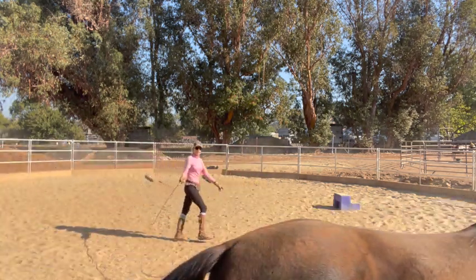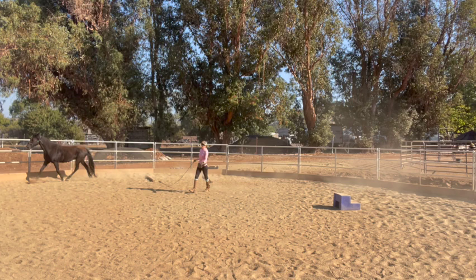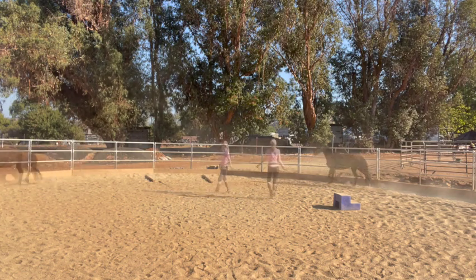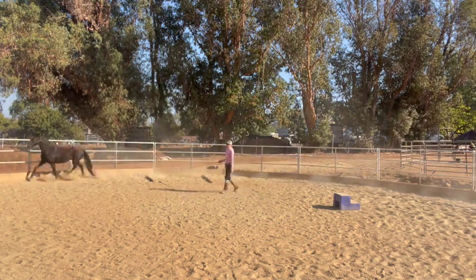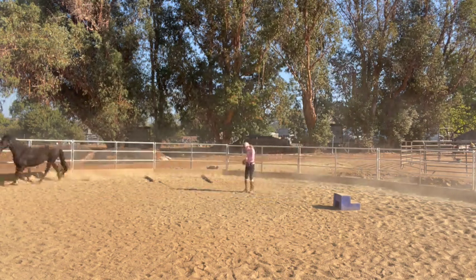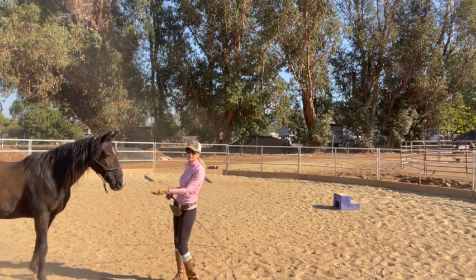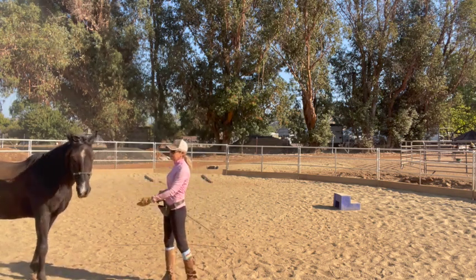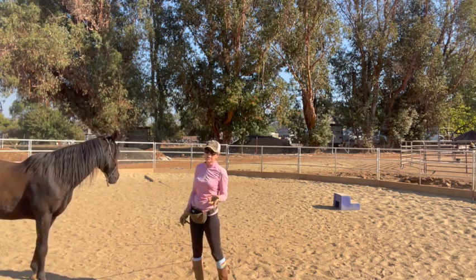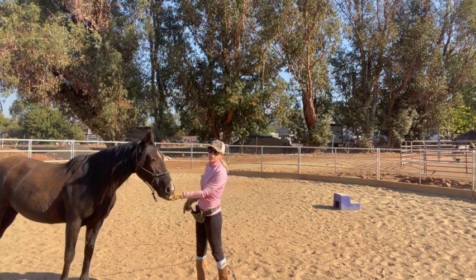I'll say the word 'canter' and ask him to canter over it. Nothing happened — no big deal. That time he got the wrong lead. I'm giving him a little treat for motivation because he's a little on the lazy side. Some of the time he did it well, some of the time he either didn't canter over it, trotted over it, or cantered on the wrong lead. That's okay, but you always want to stop that direction once they do it well.